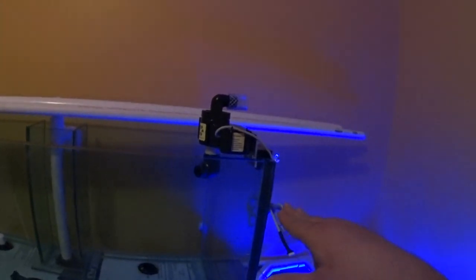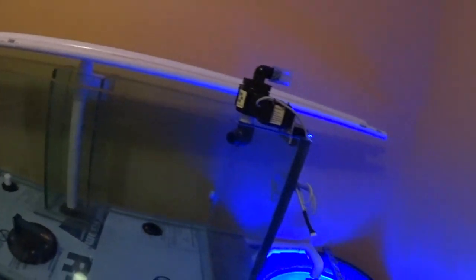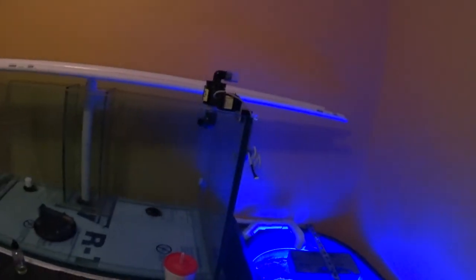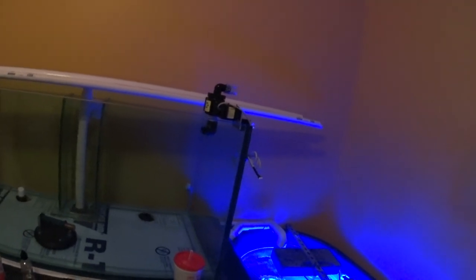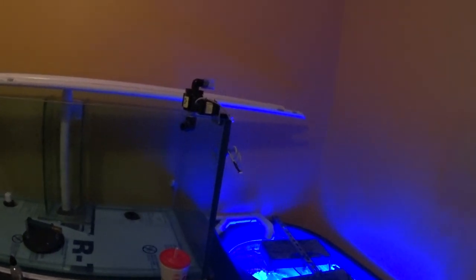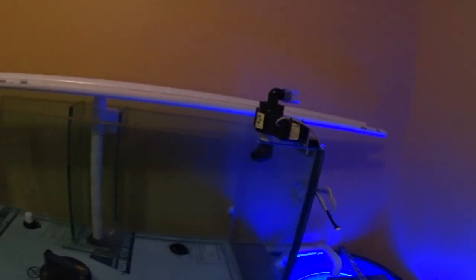I'm going to probably be moving it around so I'd rather put it on flexible tubing rather than hard piping it. I kind of like this location right now because as it sweeps it's going to do the entire tank. These things are highly controllable so I can get it to do whatever I want. I'm going to be building a cover panel for this with magnets since it's an all-steel stand - I can just pop a magnetic cover on to hide all this.